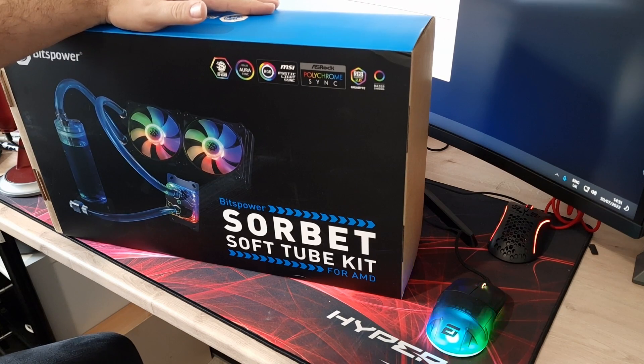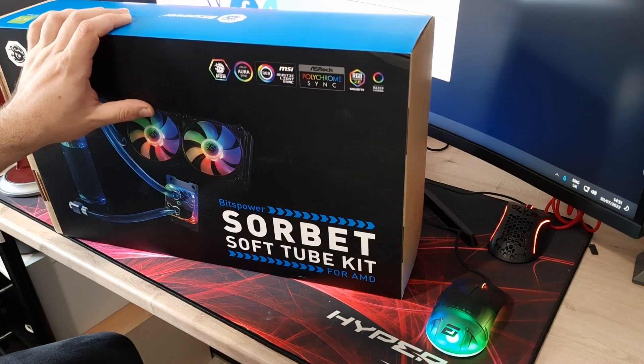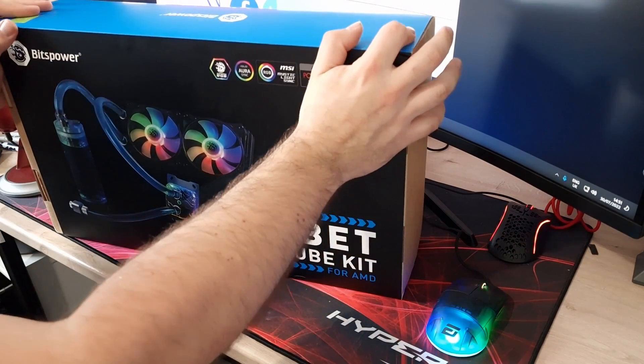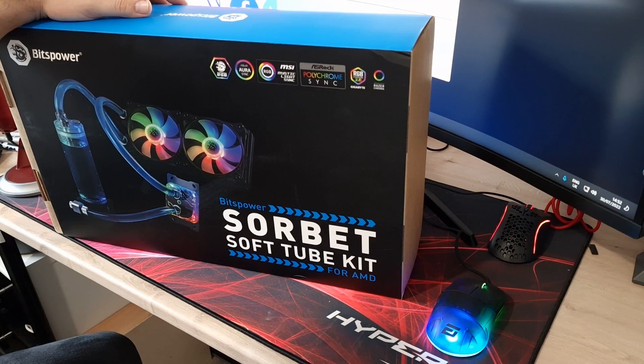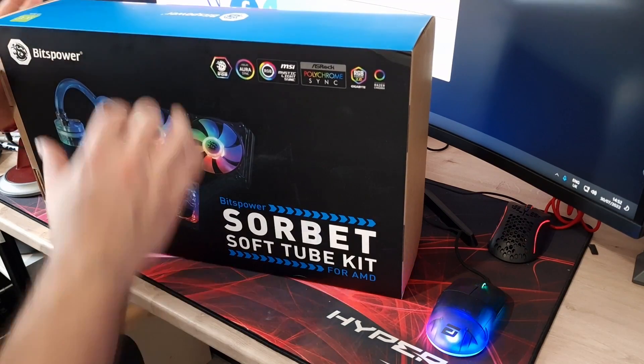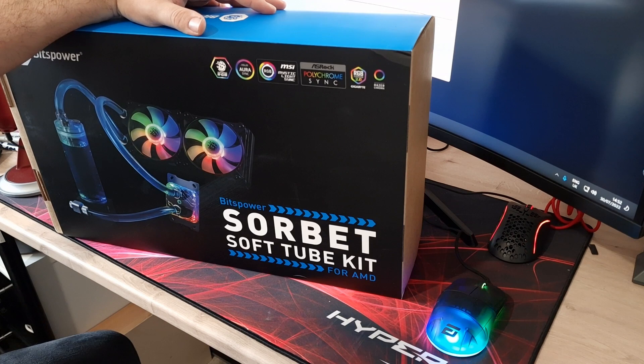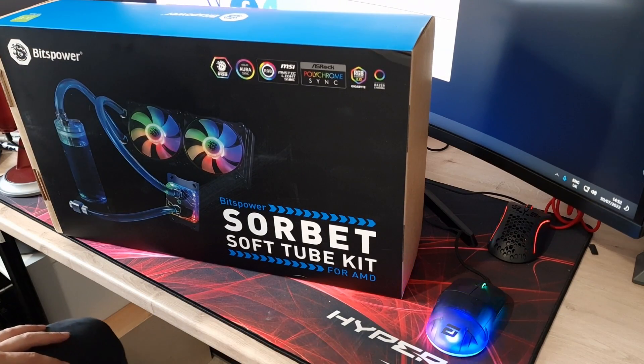So there we have it — that's the Sorbet soft tube kit from Bits Power for AMD. There is an Intel version available too. I hope that's given you an insight into what you get in this kit. So far I can say it's definitely worth buying if you want to get into water cooling and aren't sure what to buy — everything you need is in here. And being a custom loop kit, you can add more blocks like GPU blocks later on. Stick around and subscribe to see the build video and full review coming soon!